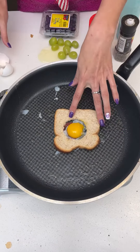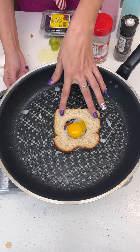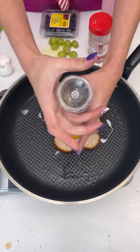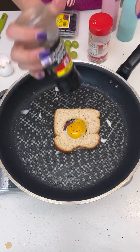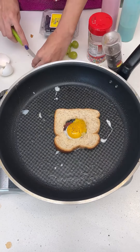Start with the egg right in the middle and make sure you're at about medium heat so it can start to cook. Right away I'm going to add my seasoning — just a little bit of pepper — you can season it to your taste, it all depends on your flavor profiles.